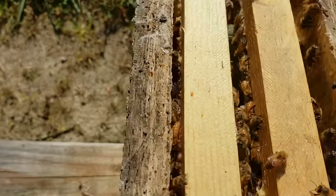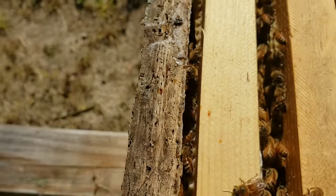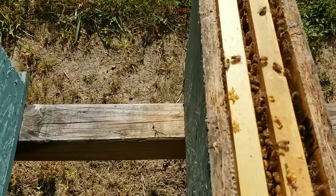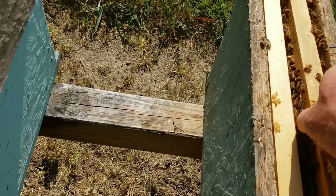I saw something move right there and thought, what in the world is that? There's a caterpillar that got down inside and those bees are rolling it — I don't know how it got in there. Let me just do this the old-fashioned one-handed way.